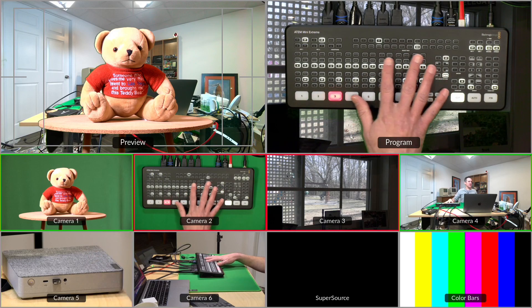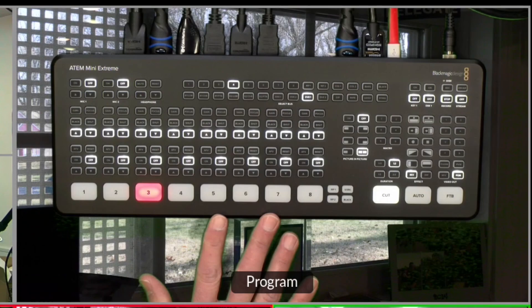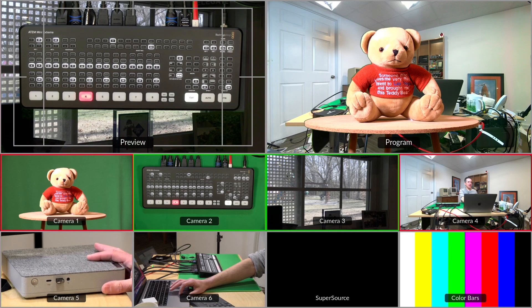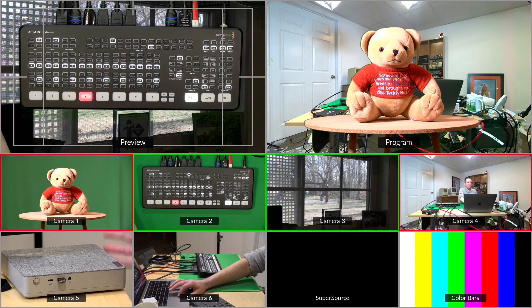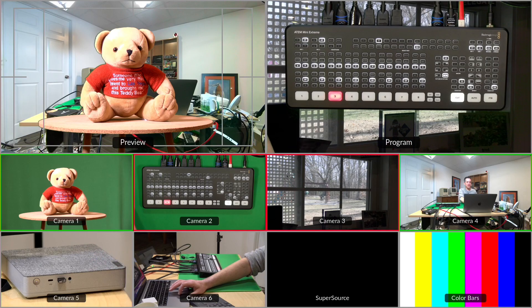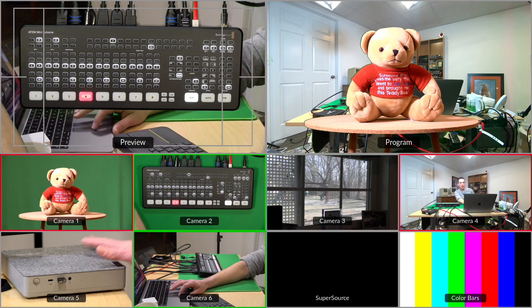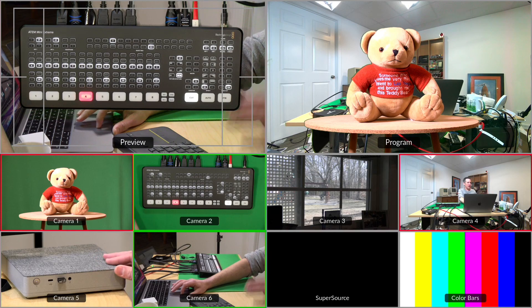What we're going to set up here is have this image of the ATEM Extreme over that scene of my window be one scene that I want to cut to, and the other one is going to be this bear in front of me. This would normally be fine if you're just cutting back and forth between two different things, but if I wanted to cut to another camera at some point, it gets more and more complicated because I have to take the key off air and go through all of this stuff.